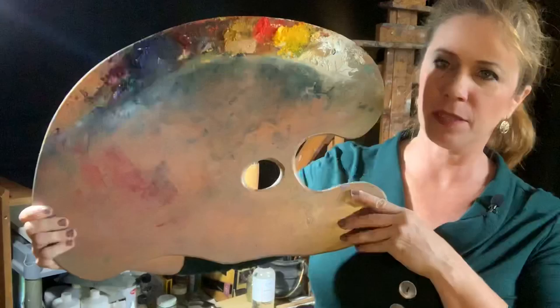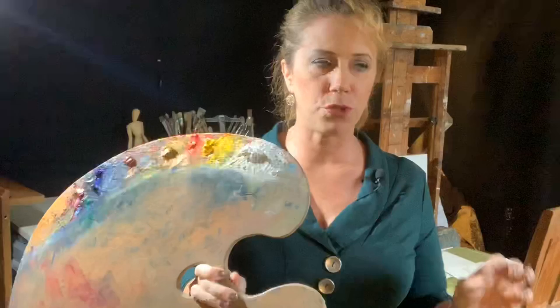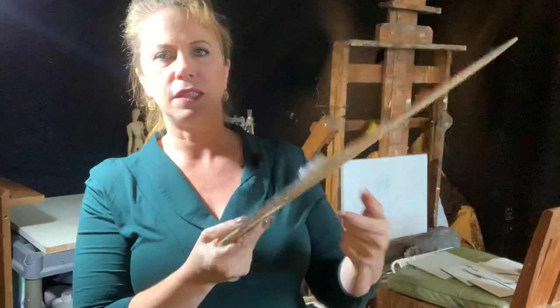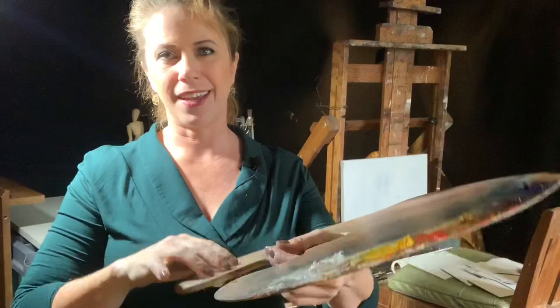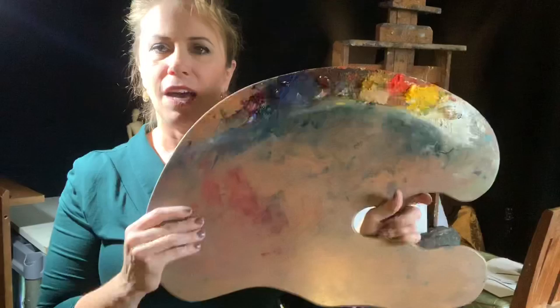An important part of your studio experience is your palette. Your palette is your workhorse — it is like the instrument that you use to create your music. I want to show you the palettes that I have made and sell. This larger size is about 20 inches across by about 14 inches tall. This pattern and design was taken from when I went to the atelier. One of the alumni went to Bouguereau's studio in Paris and was allowed to take a pattern of Bouguereau's actual palette, brought that back, and all the students were able to make a copy. I have used this style of palette for about 25 years — it is something indispensable.